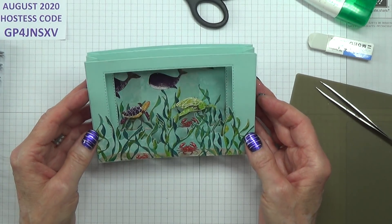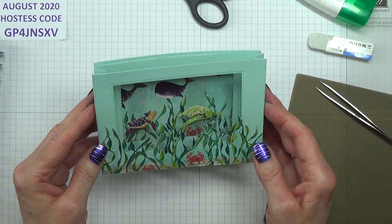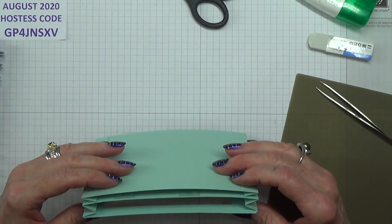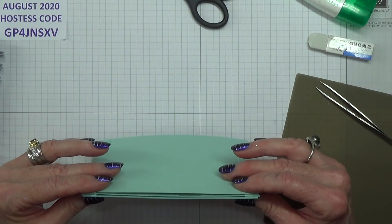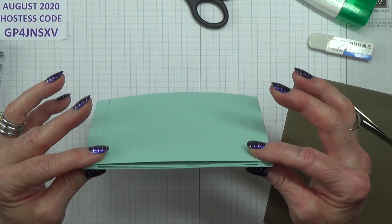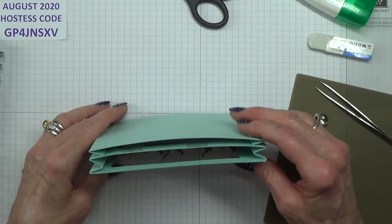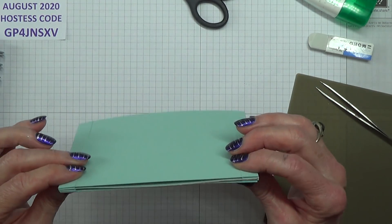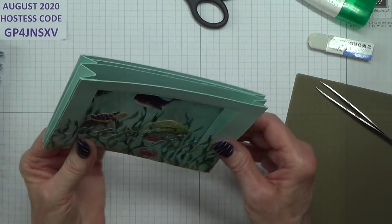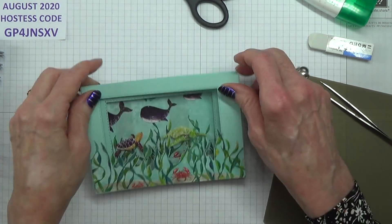Right, there we go. Pretty good, isn't it? I'm pleased with that — and here, straight. Almost. There's a little bit of a bend at the bottom there, but that's nowhere near as bad as it has been and I'm quite happy, I can live with that.